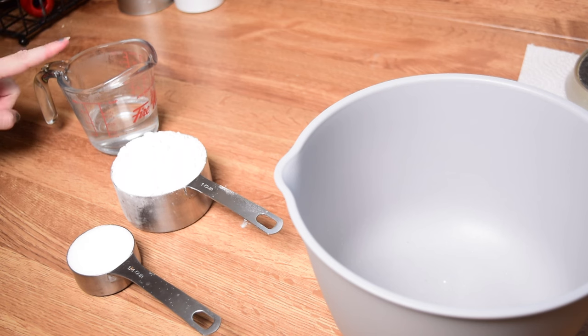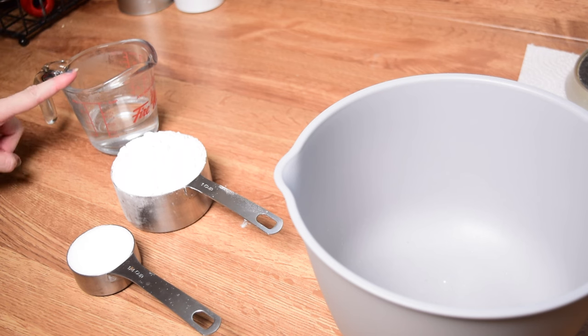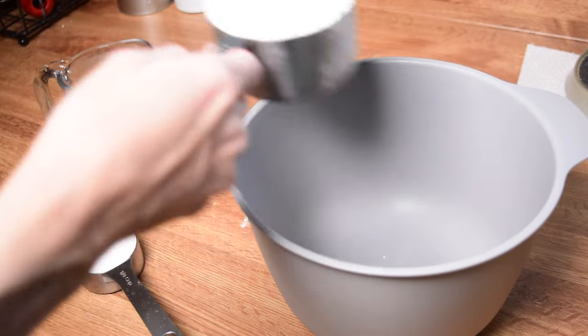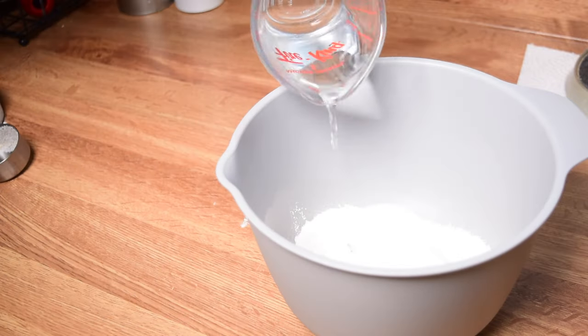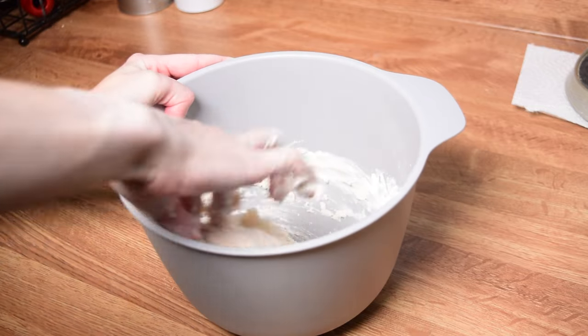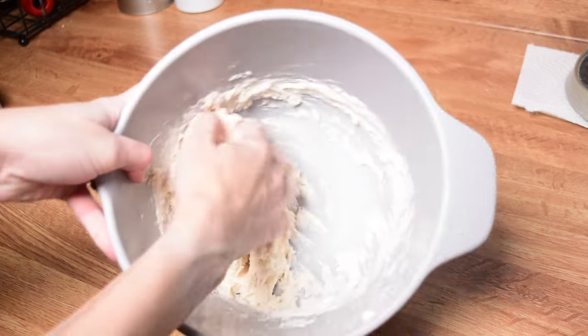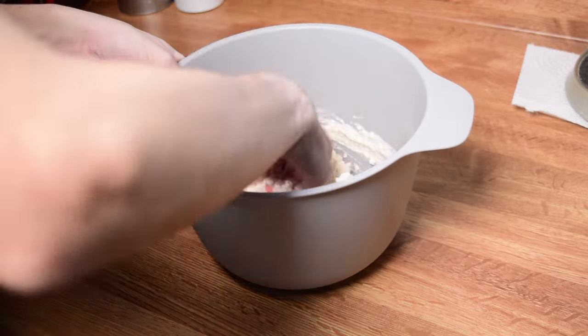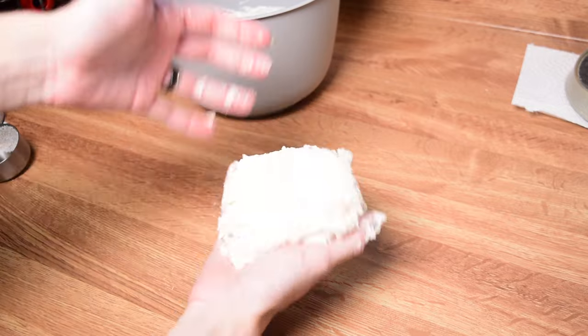I know I only have a third in that measuring cup there — I ended up adding more later — but you do need two-thirds of a cup of water. Mixing it together is super easy. You're just going to throw it all into the same bowl at once and mix it together. You could use a spoon; I chose to use my hand. Just go until everything has pulled together. It's going to be quite soft and quite sticky when you are handling it, and that is okay.